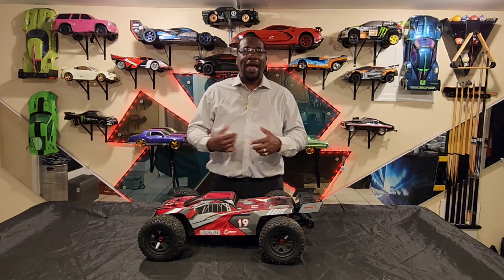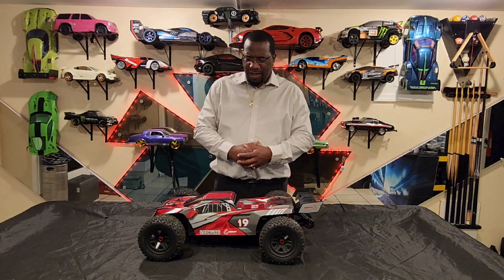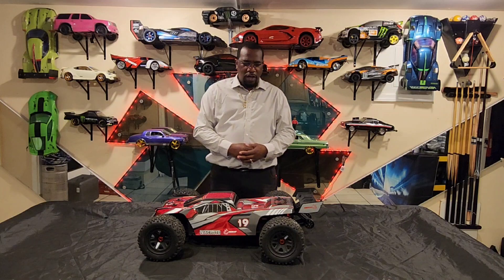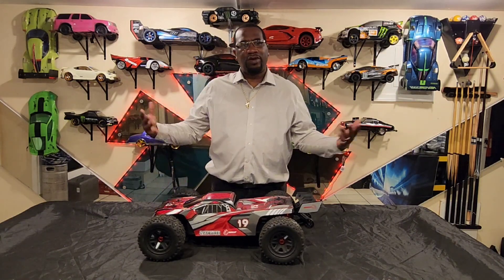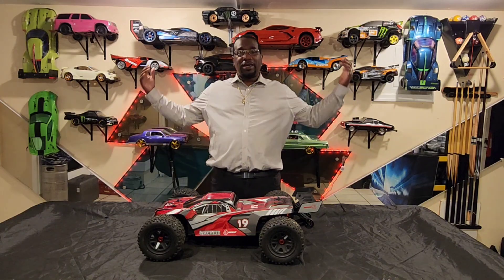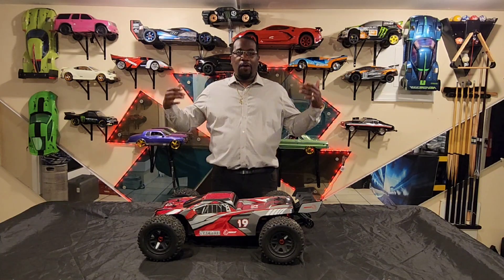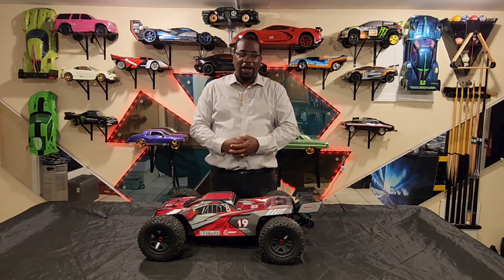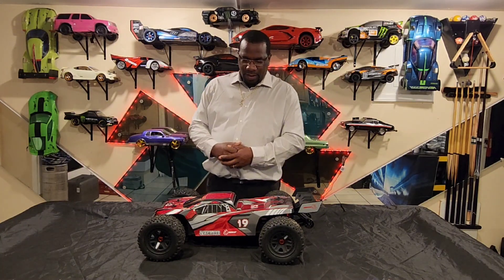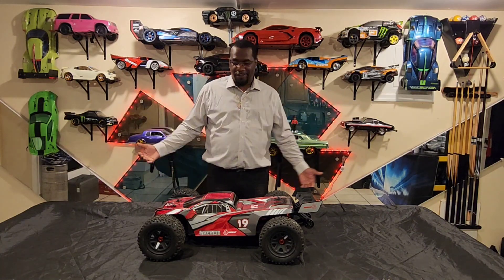What's up guys, welcome back to Kick It with Louis Fix It. Today I brought the Redcat Machete back out because when I was doing my top five basher drive video, a couple people came up asking how was the Redcat Machete, how is that car running. So today I'm gonna give you a complete review on what I think of it — this is my personal opinion on the Redcat Machete.